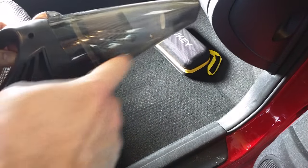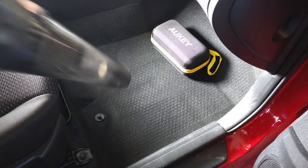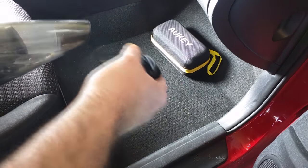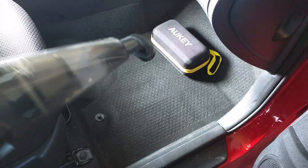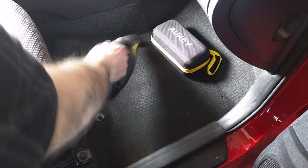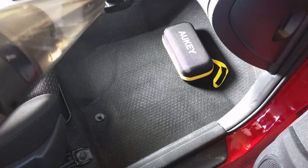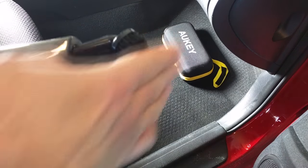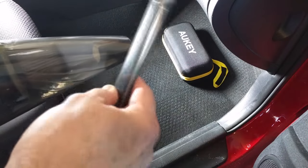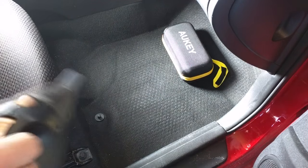You can see the dirt is going right inside here — you can hear it. It's not falling out. There's a spot right there that I can't reach with this, so I'll put one of the tools on. Here I'm going to add the brush attachment — slides in just like that. The advantage of the brush attachment is it agitates the carpeting when it vacuums. Now I'm going to add the long tube connection because I can't reach a spot over here.